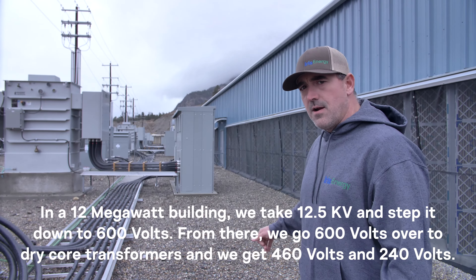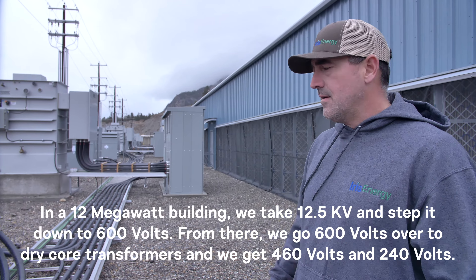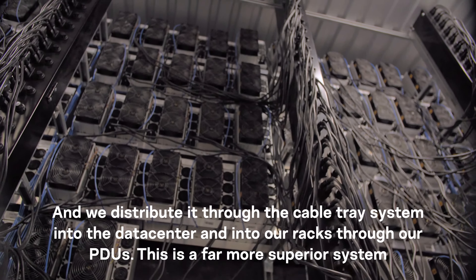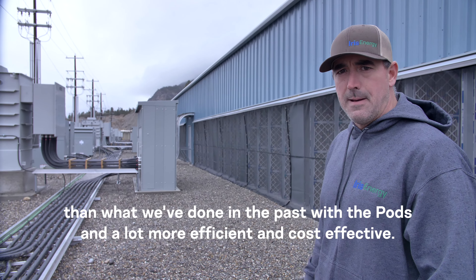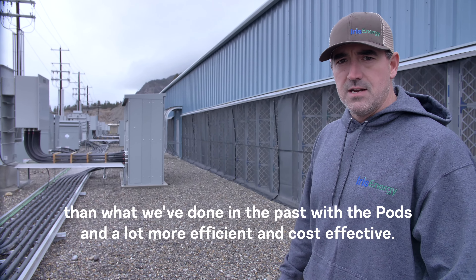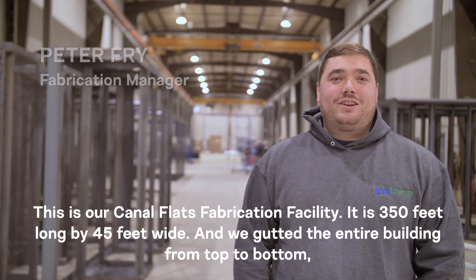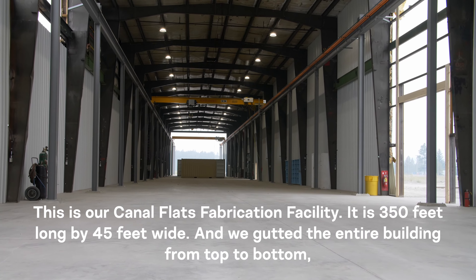From the 12-megawatt building we take 12.5 kV and step it down to 600 volts. From there we go 600 volts over to dry core transformers where we get 416/240 volts, and we distribute it through the cable tray system into the data center, into our racks, to our PDUs. This is a far more superior system than what we've done in the past with the pods, and a lot more efficient and cost effective.